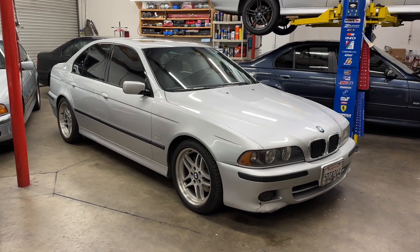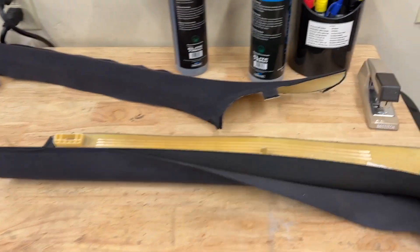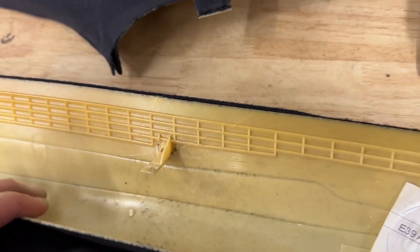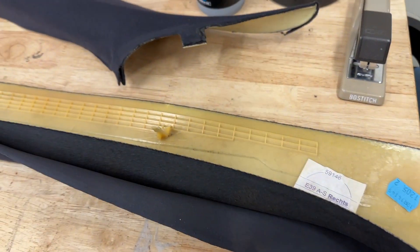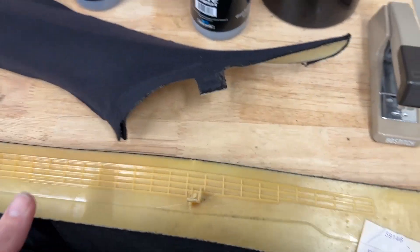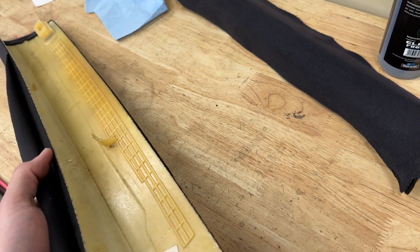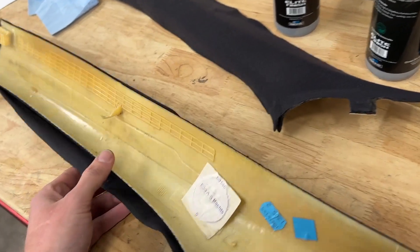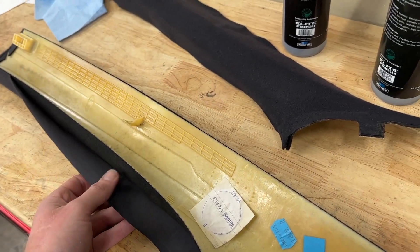Hey Ken, happy Friday — we're gonna start on your car today. The A-pillars came out and not very well. I've attempted to glue that tab back in, but whoever had these out to replace the windshield kind of manhandled them. They're extremely brittle, and you can tell by the color — these are supposed to be white plastic but this is much more yellow. The worst ones are pumpkin orange.